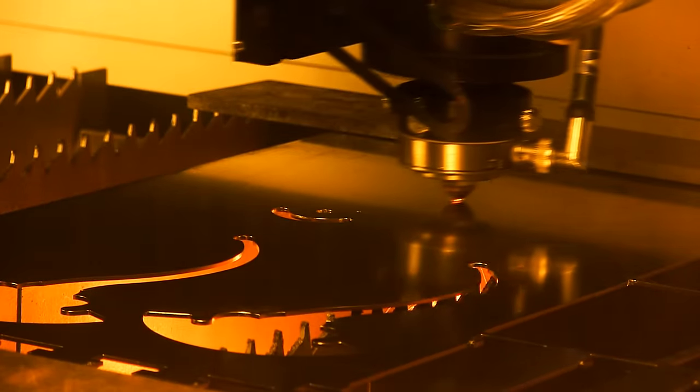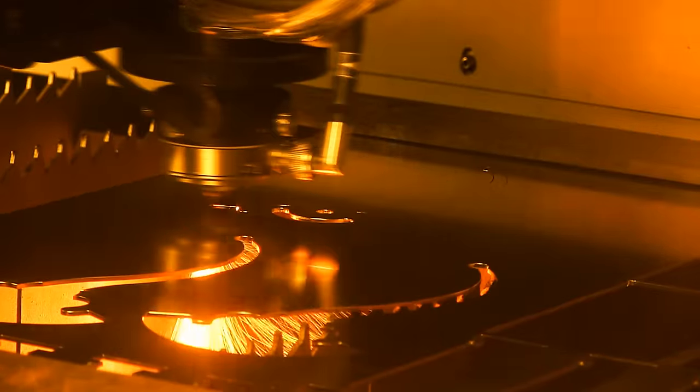Every part of the caliper is precision machined using our state-of-the-art metalworking equipment.